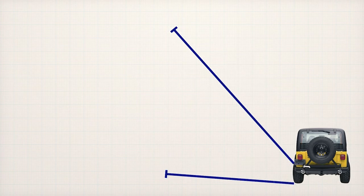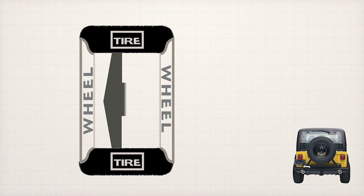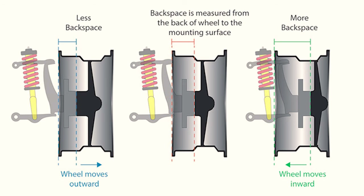Offset measures the distance between the wheel's mounting surface — where the wheel bolts onto the hub of your car or truck — and the center of the wheel itself, known as the center line. This is measured in millimeters. The other term you may hear is backspacing. Backspacing measures the distance from the wheel's mounting surface to the very back of the rim lip. This is measured in inches.